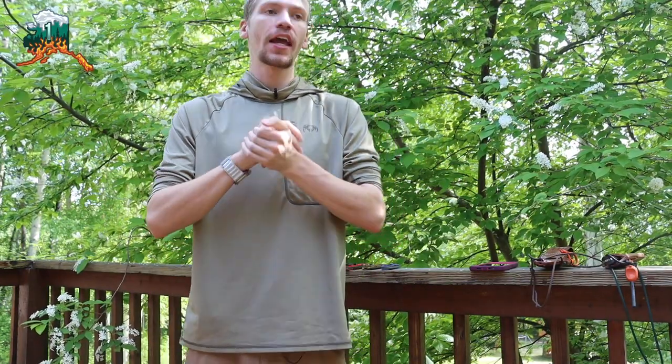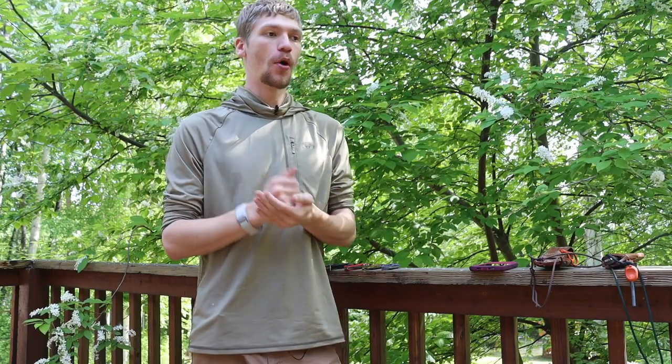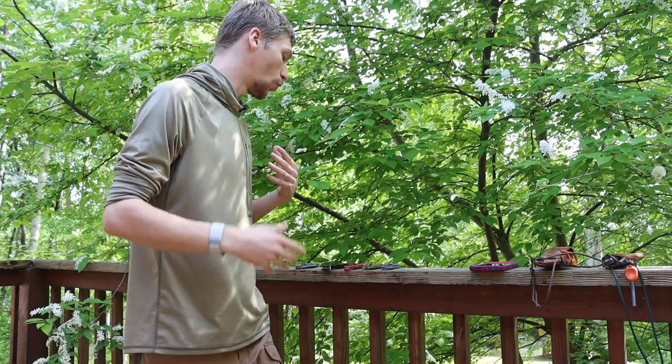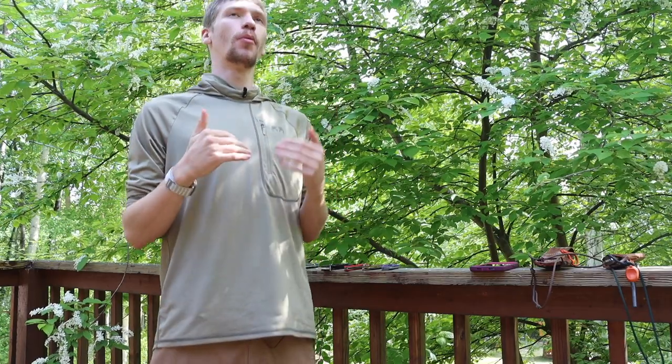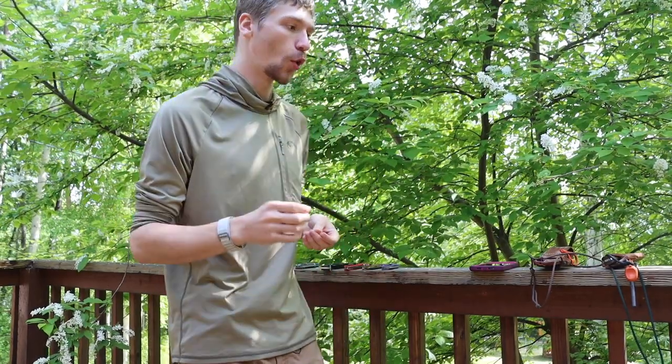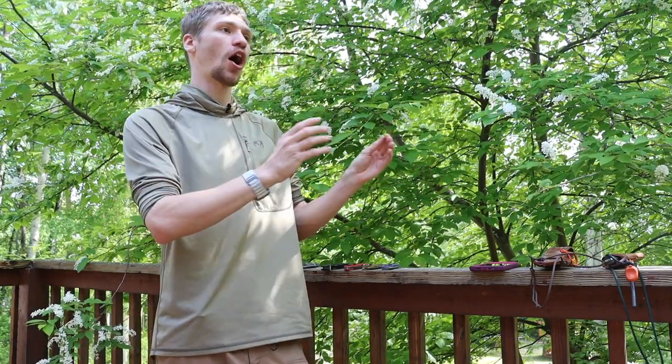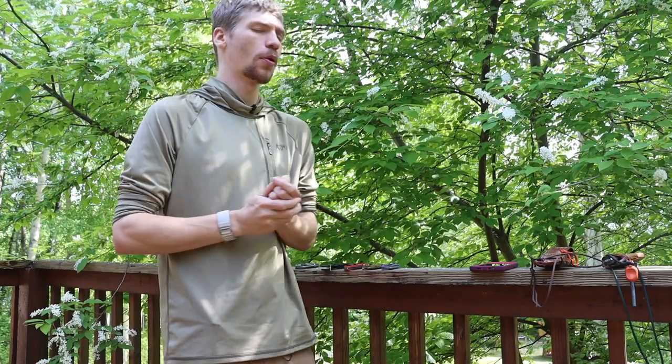Today we're going to talk about my seven knife collection. Earlier I did a three knife collection and it was a little more subjective — I didn't quite like doing just three knives. I feel like most needs can be met with seven knives from my point of view and use. This gives me a little more freedom and flexibility, and I'd probably have a few spots on rotation.